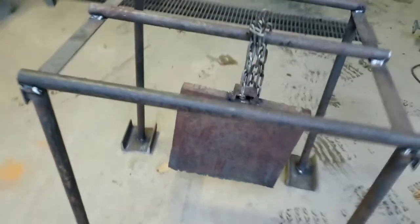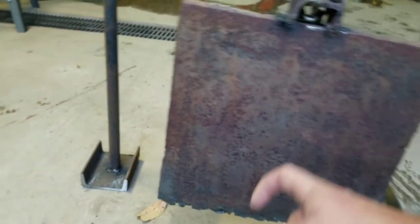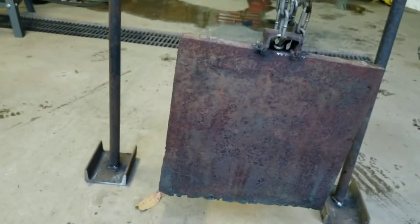Finally, here it is — here's my 50 BMG gong. I might do something a little different with the chain to tighten it up, but just roughly on it for now. Should work pretty good.